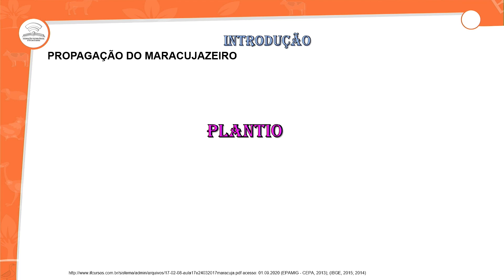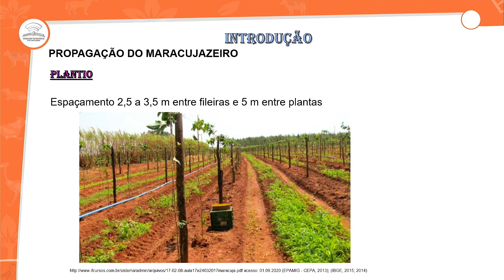Falando de plantio para o maracujá, nós temos um espaçamento. Falarei de forma geral — na outra aula veremos por híbrido, pois há híbridos com espaçamentos alterados. Em geral, o espaçamento é de 2,5m a 3m entre fileiras e 5m entre plantas. Esses 5m é por causa da poda de formação — 2,5m do lado direito e 2,5m do lado esquerdo. E de 2,5m a 3,5m entre fileiras, para auxiliar no processo das podas e na colheita.